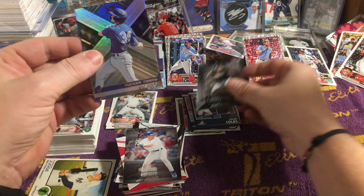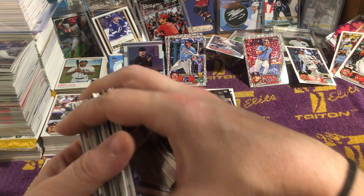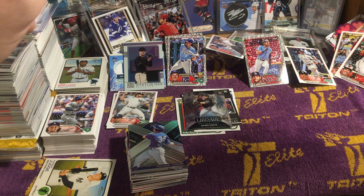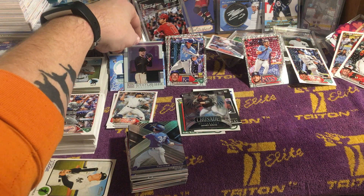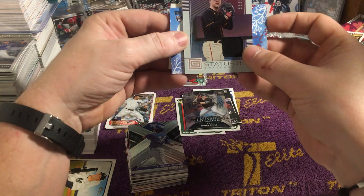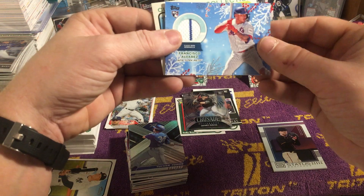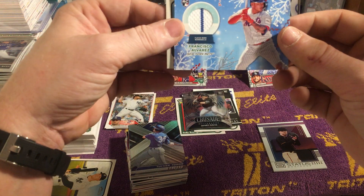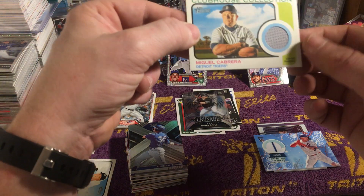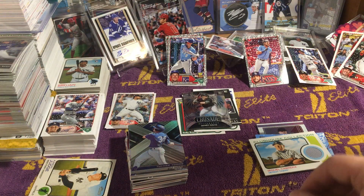Joe Girardi, Henry Davis rookie card, and then we've got a Tucker Toman to finish off this box. So here we have — not a whole bunch, but three nice patch memorabilia cards. No autos today. But yeah, we got this Kyle Harrison Status Swatches, Francisco Alvarez rookie card relic out of the Holiday box, and Miguel Cabrera Clubhouse Collections out of our 2022 Heritage.